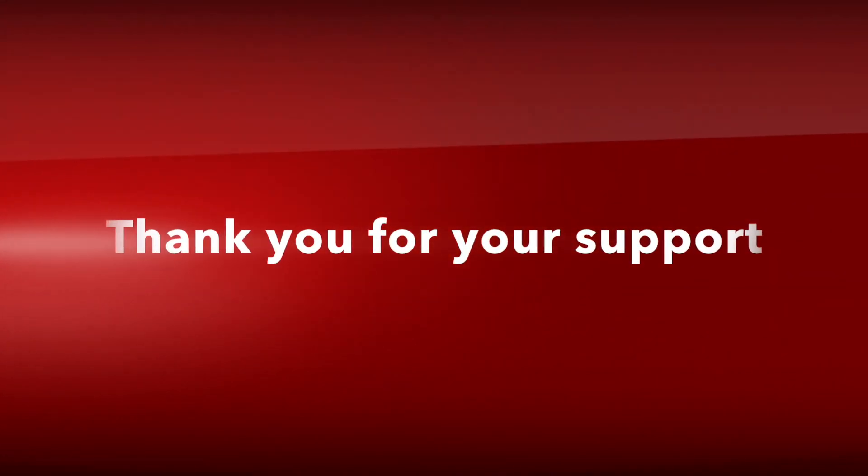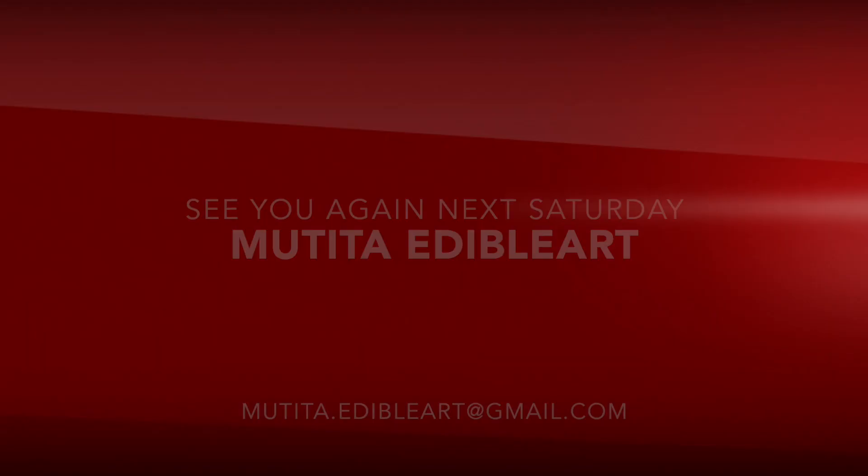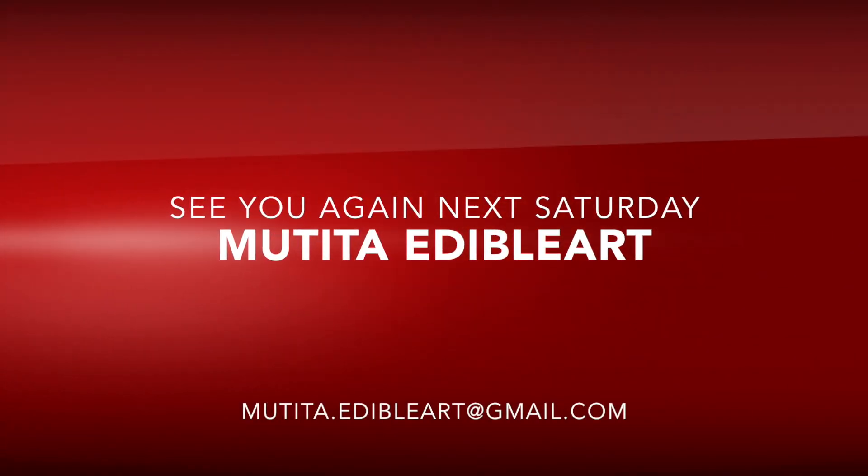Thank you very much for your support. See you again next Saturday. Bye bye.